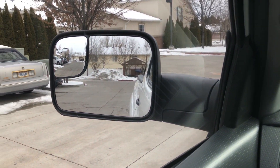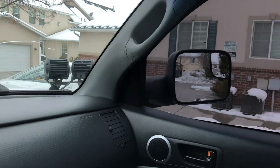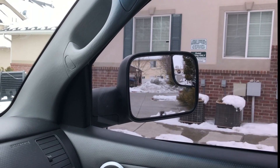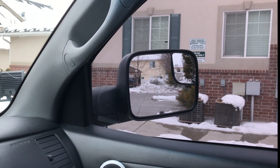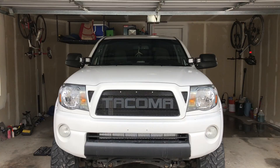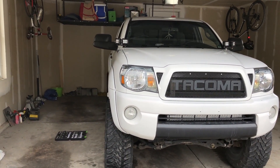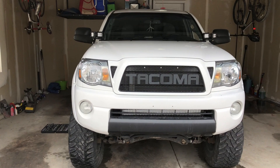The nice thing about these mirrors is they have a fair amount of blind spot monitoring — instead of just the regular mirror, I also have a blind spot mirror up in the corner of each one, and that'll definitely be nice on the freeway, especially in a truck that has a six-inch lift on it. With the two mirrors on, this is what it looks like — it definitely gives it a bit more of an aggressive, full-size truck look.